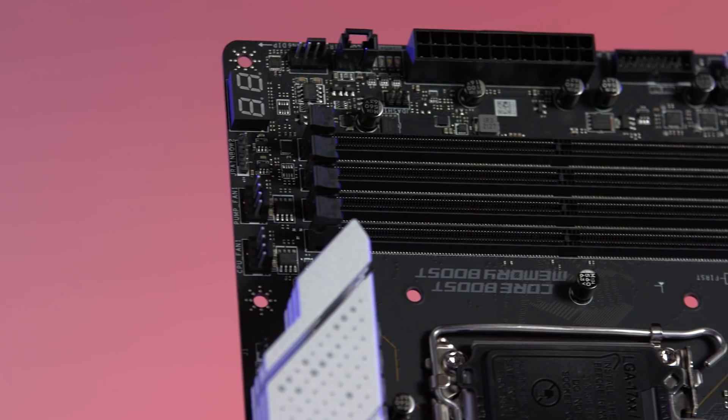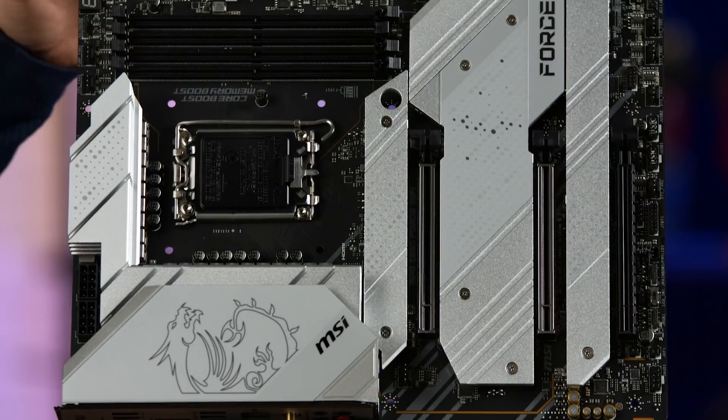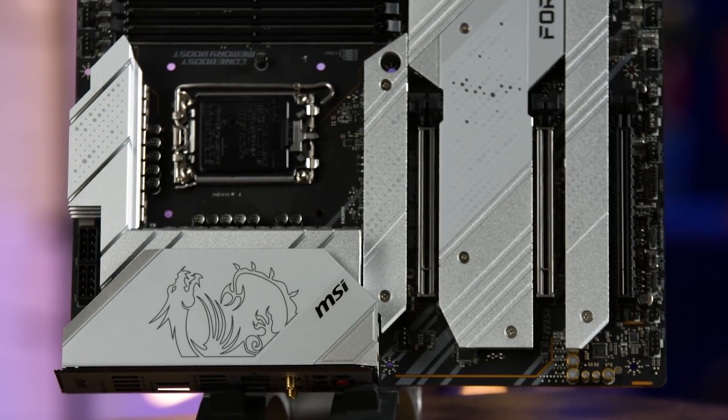One thing to note: if you are planning on building with the MSI Z690 Force, it is not backwards compatible with DDR4 RAM. The MSI MPG Z690 Force motherboard is jam-packed with premium technology and top-of-the-line features. This board is built for storage and speed and will give your rig a major update.